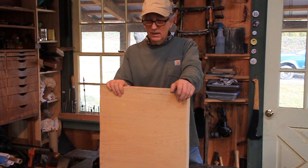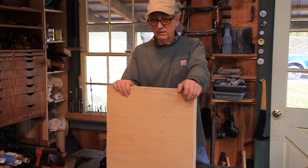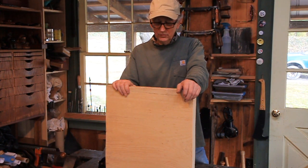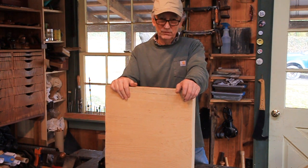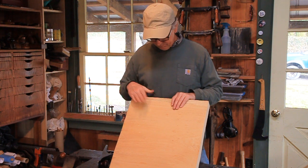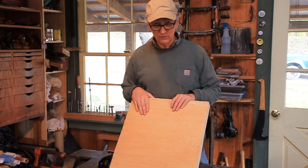If you've got access to butternut, it's beautiful stuff. Catalpa is great. Cypress maybe. There's probably a whole lot more, and you may live someplace where there are trees I don't even know about that might work. So this is just a blank of eastern white pine and the first thing I have to do is surface it.